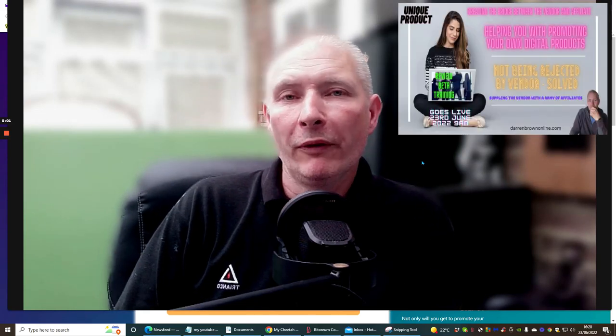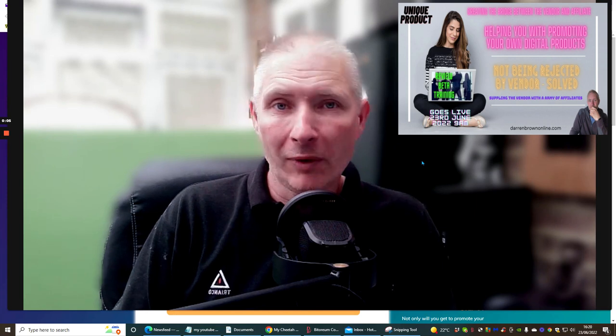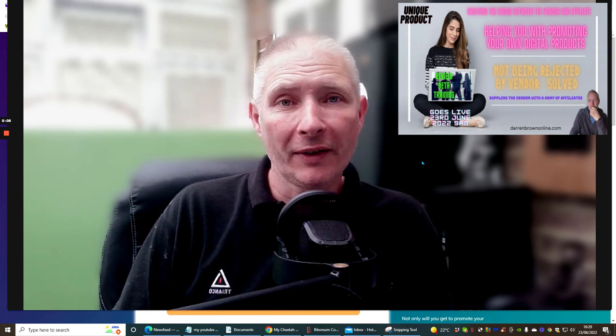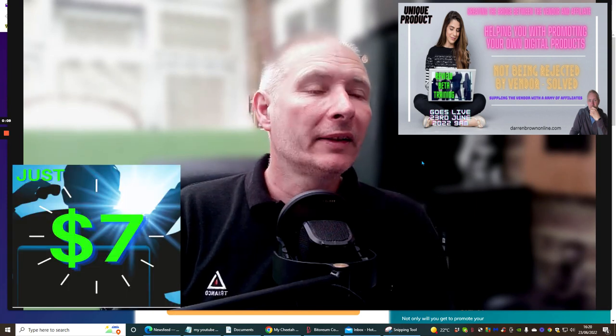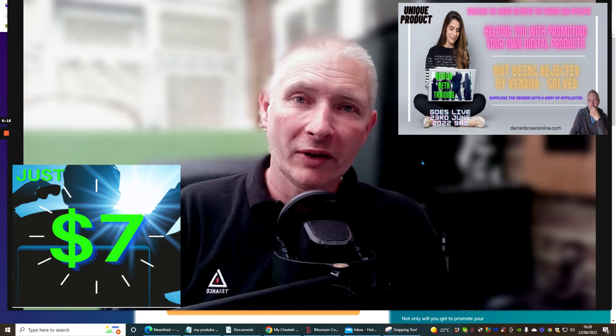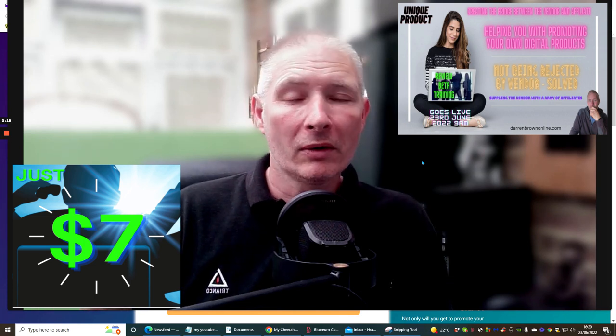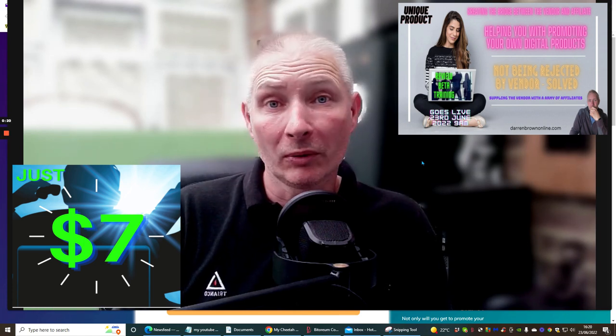Hi people and welcome to Review Beta Training. This is my unique product that's gone live right now. You'll be able to get this for just $7. It is a super duper value packed product with lots of unique features and some extraordinary good methods that you can start to use right now.